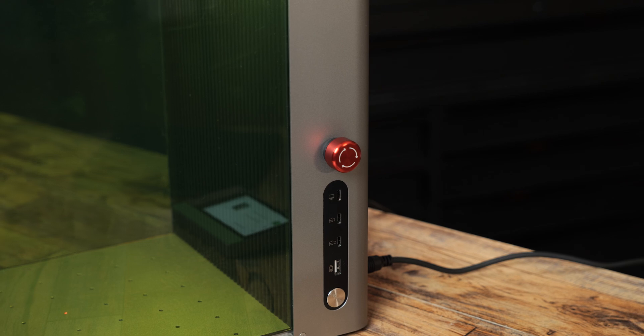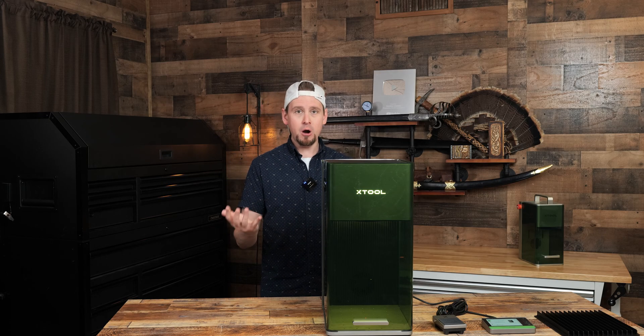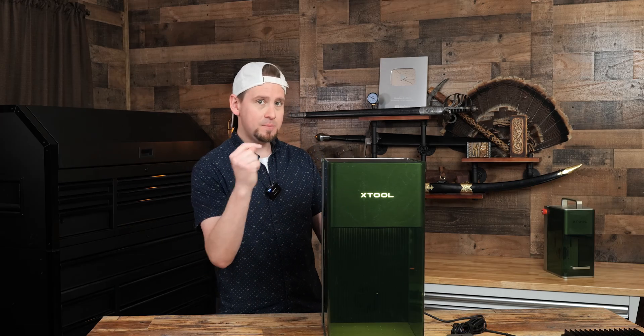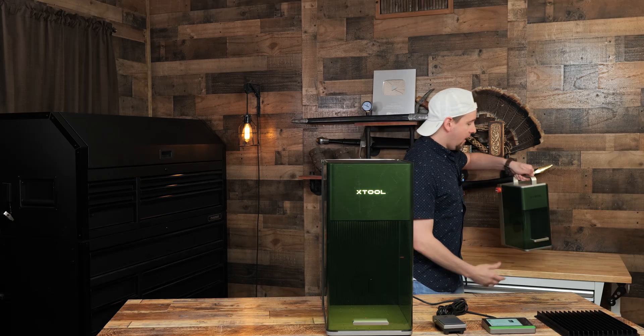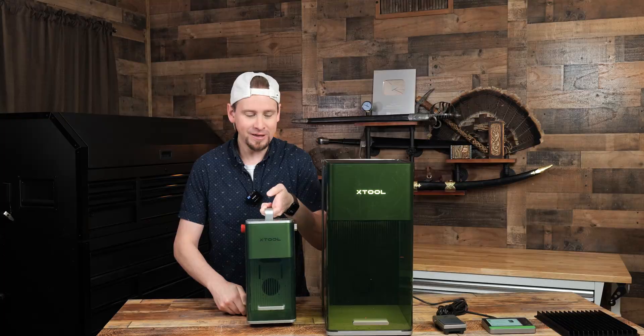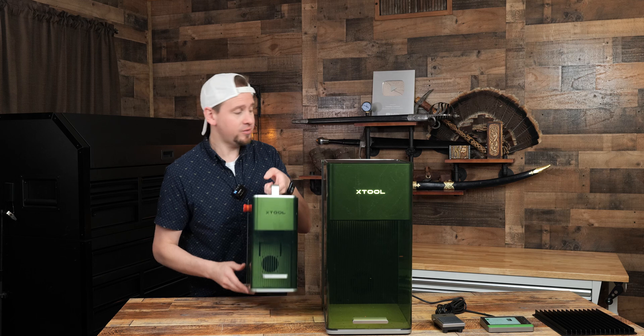Mark my words, this is a powerhouse that is going to bridge a gap in the laser market because no other laser company has done what this has done before. This is being built ground up off of this little boy right here, the F1. If you caught my review on this, just look how big this is. This is crazy, guys.